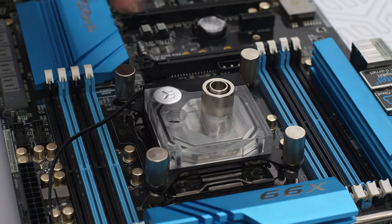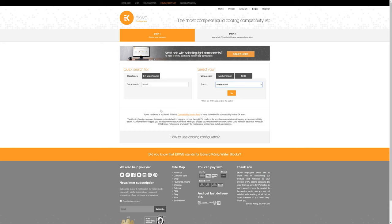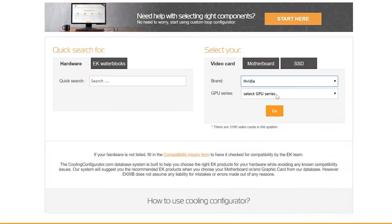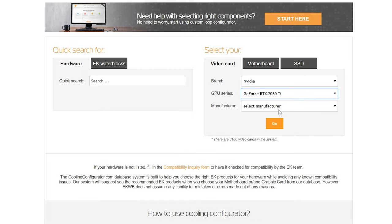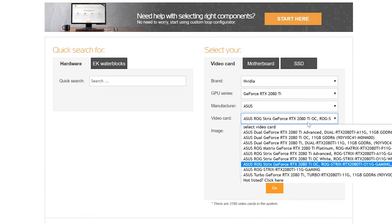Choosing the water block for the CPU is easy, as long as you know what socket you have. However, when we're talking about a graphics card, there's a plethora of models. But don't worry, we've got you covered. Check www.ekwb.com/configurator for a water block that is available for your GPU.